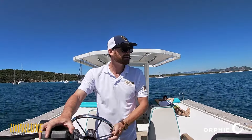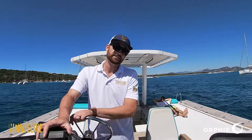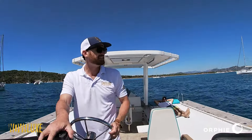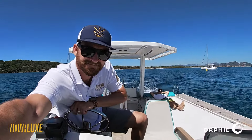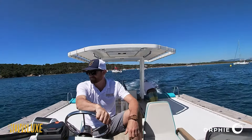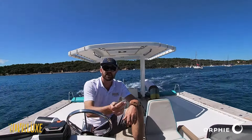I'm just putting it in forward now, and it's really smooth. It's got three weight-piercing bows — the trimaran. I'll put it down to top speed. No real chop today, but it's super stable. See the handling? Turns pretty well with just the center motor.